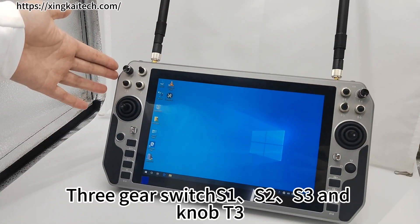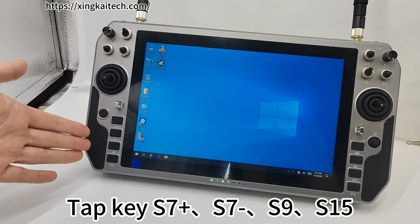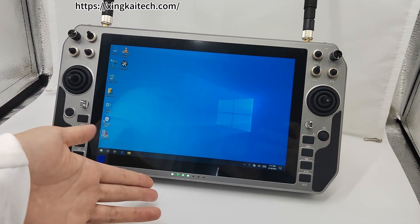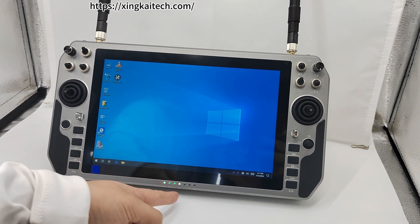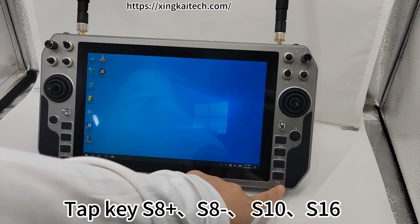3 gear switches: 1, 2, 3, and knob T3. Left flat rocker, power arm button, tap key S7. S7 minus S9, S15. Front power indicator, rear link signal strength indicator, tap key S8. S8 minus S10.